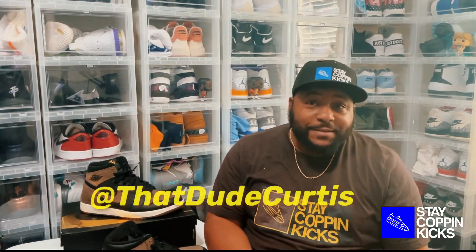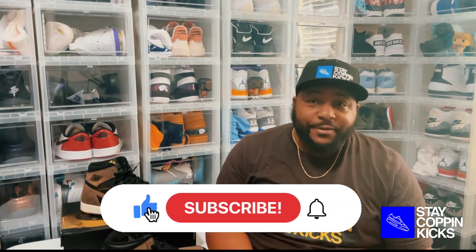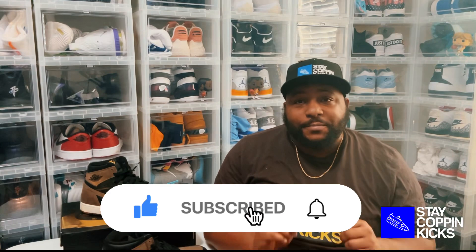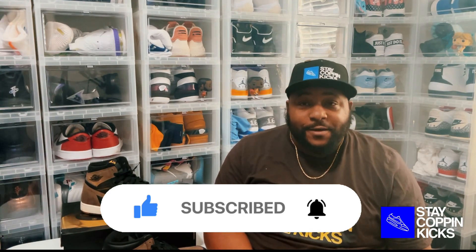Welcome to Steak Hopin' Kicks, my name is That Dude Curtis. You could have been anywhere in the world but you're here with me right now, and I appreciate that. If you like my content, please like, share, subscribe, and with that said, let's get into today's video.